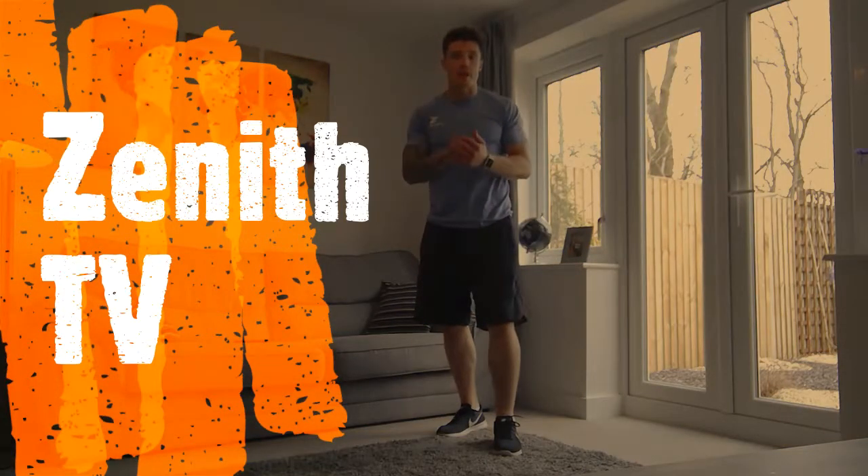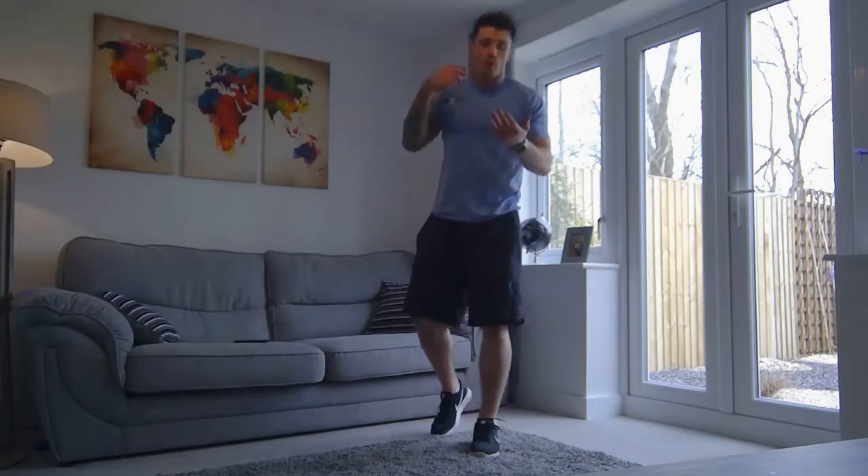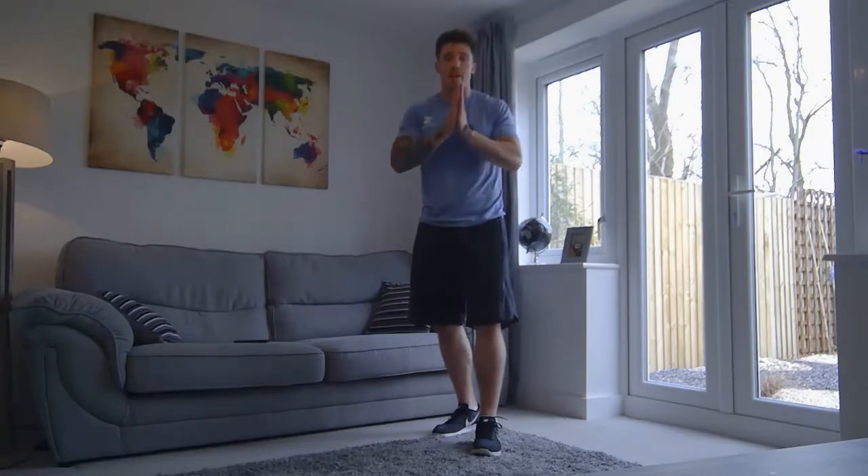Hi there everybody, welcome back to Zenith TV. Today's workout is going to be an 8-minute workout. We've got 4 exercises, we're going to go through them twice. And it's basically going to be a beginner's guide to a high intensity interval training workout.